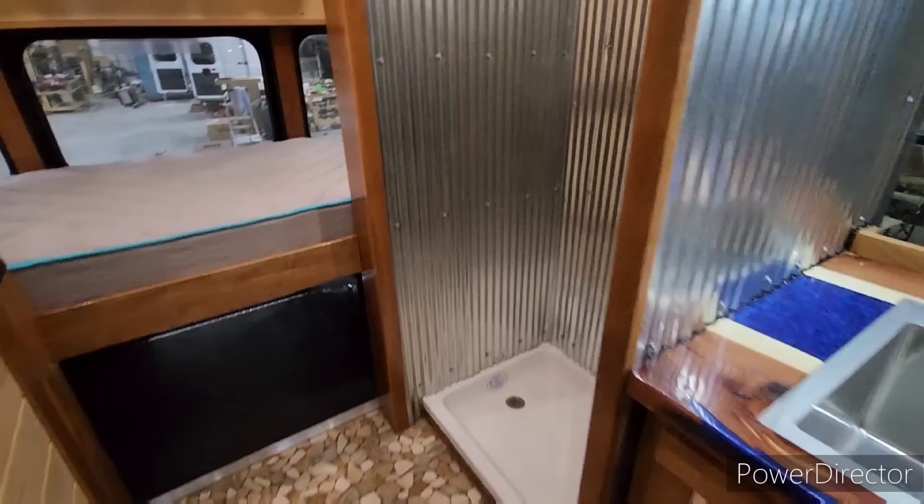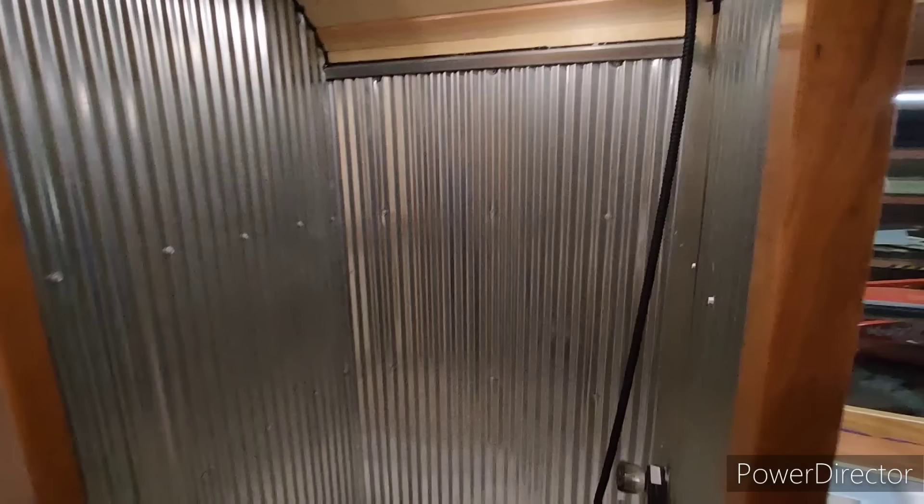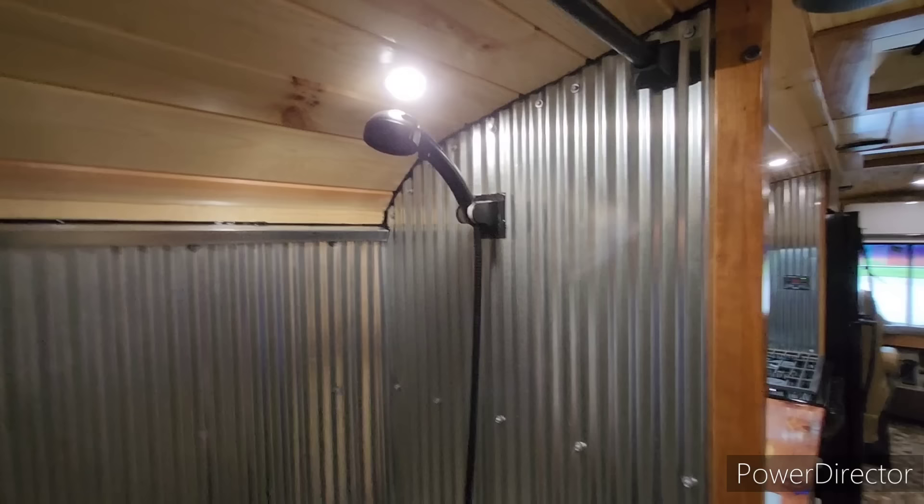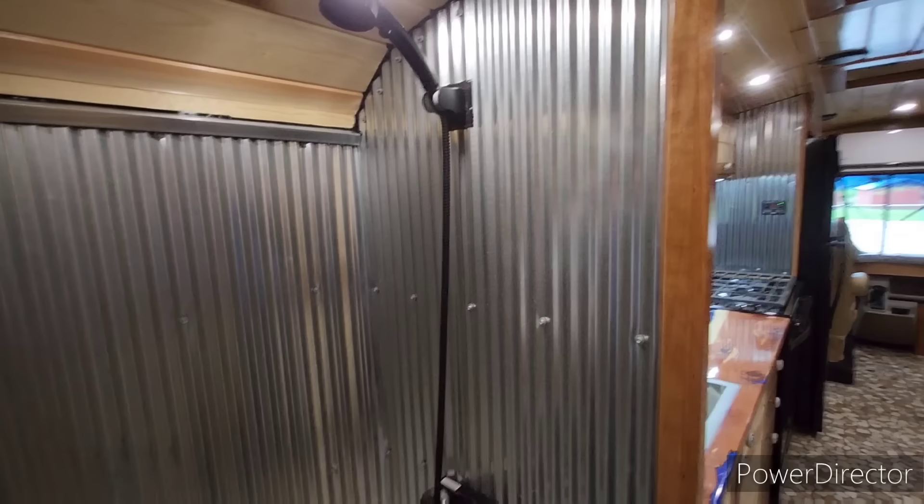As we come around here, we have a 24-by-32 RV shower pan with corrugated metal for the surround around the kitchen area and the shower. There's a nice little shower head — I like that one because it's more of a water-saver style but you still get a lot of coverage. I actually put one of them in my own camper.